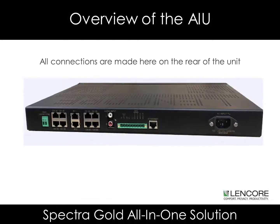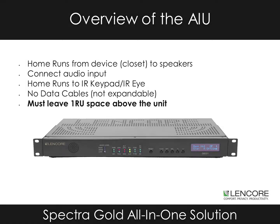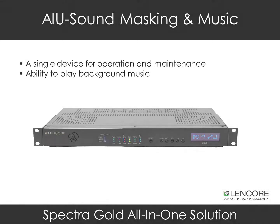All connections are made on the rear of the unit. Installation: Typically installed in closets, home runs are then made to the speakers. Connect your audio input, and make any home runs to the IR keypad or IRI. Keep in mind, since the units are not expandable, there will be no data cables. Also, an important note to our installers: you must leave 1RU of rack space above the unit for proper ventilation. A single device for operation and maintenance, as well as the ability to play background music.